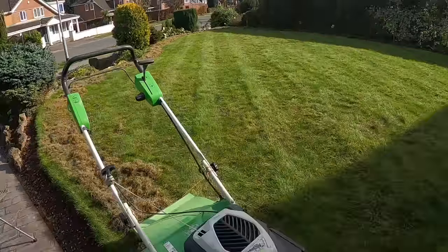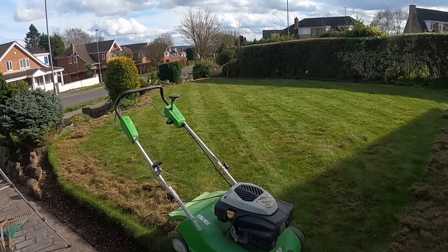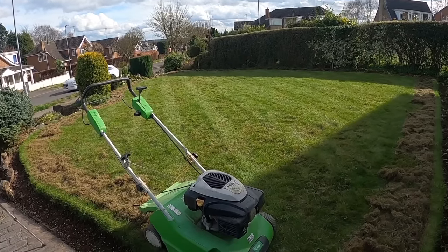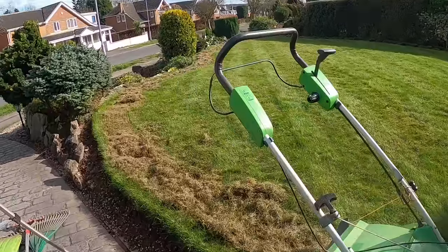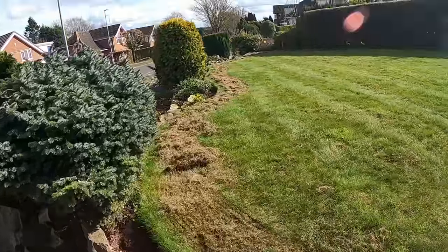Today we are scarifying this lawn. It was made up of a premium grass seed turf, laid a few years ago. It builds up a lot of thatch, and with lawns like this you need to scarify regularly, once or twice a year, to keep that thatch level down.